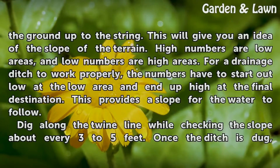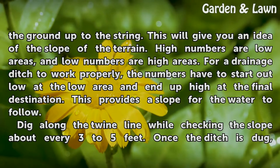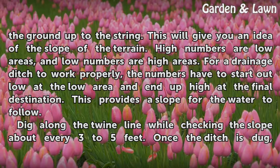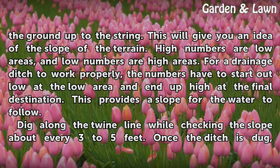Measure in various spots the distance from the ground up to the string. This will give you an idea of the slope of the terrain. High numbers indicate low areas, and low numbers indicate high areas. For a drainage ditch to work properly, the numbers have to start out low at the low area and end up high at the final destination. This provides a slope for the water to follow.